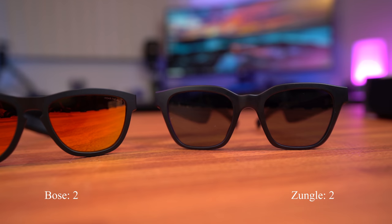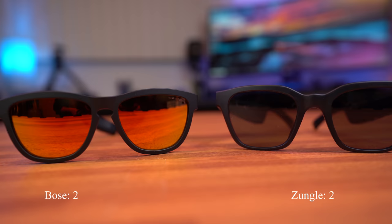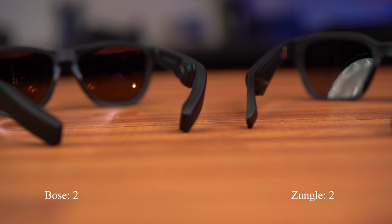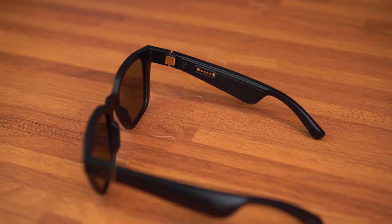Next up, we have the lens specs and customization. This is a category where the Zungo Vipers win by far. To start off, both sunglasses have lenses with UV protection. However, in terms of polarization, only the Zungo Viper lenses are polarized. The lenses on the Bose frames are not polarized, and for their premium price, I really feel Bose should have included polarized lenses.